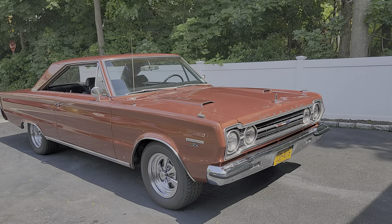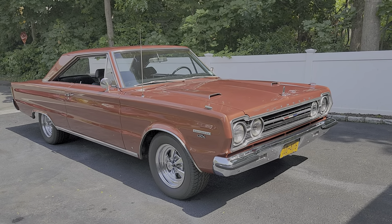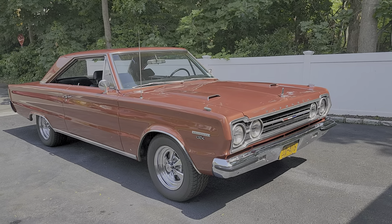It's finished in turbine bronze metallic. What a cool color. It almost looks like a Corvette Sunset Orange Pearl. Yes, it does — that's kind of what I thought it was too.